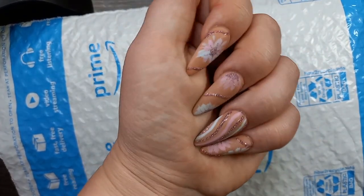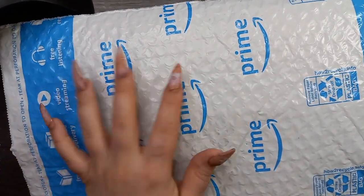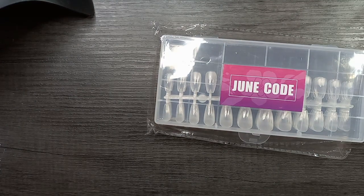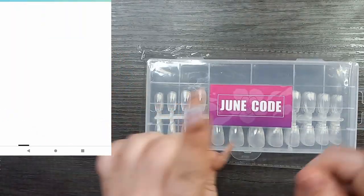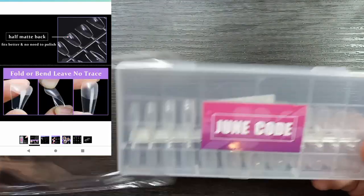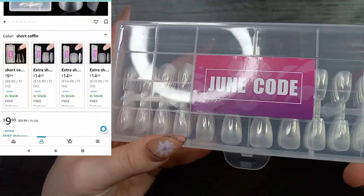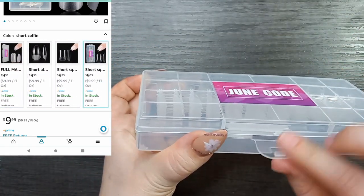Today we're going to go ahead and get into some PR unboxing from a new nail tip brand off of Amazon. They reached out to me and asked if I would like to try out their nail tips. They have a range of different sizes — I believe they're all in the short size but they have different shapes. I'll put the product information up in the left-hand corner. These are plastic tips and the brand is June Code.